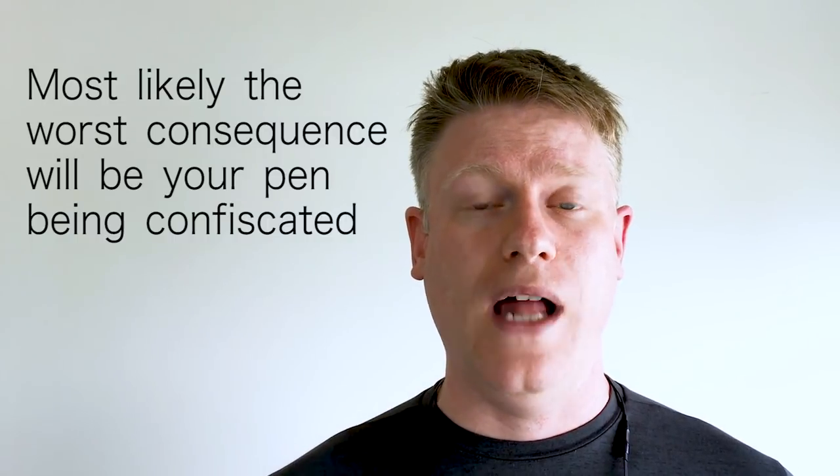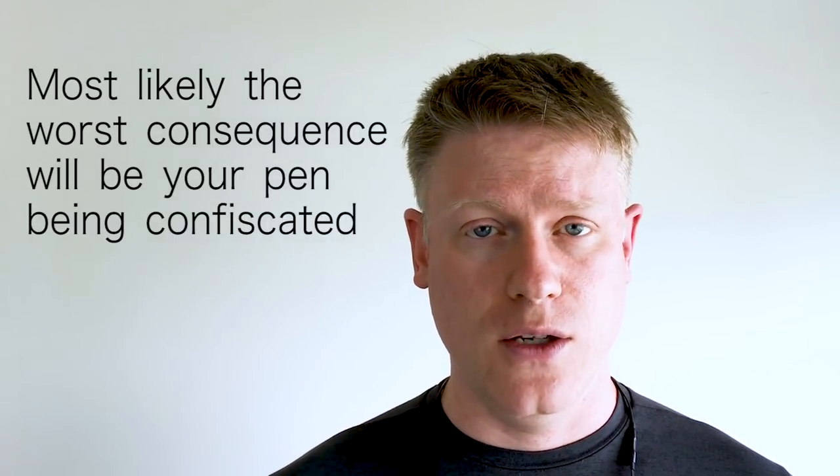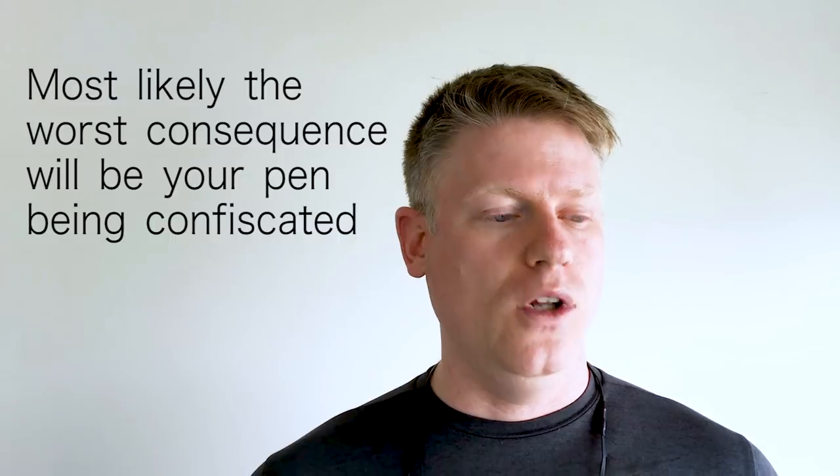Bottom line: most of the time, unless you do something really foolish, what will happen is that your tactical pen will simply be taken from you. If you have a criminal record or a history of trying to pass prohibited objects through security, just don't bother — don't try to pass a tactical pen or anything similar in your bag. Don't take the chance.